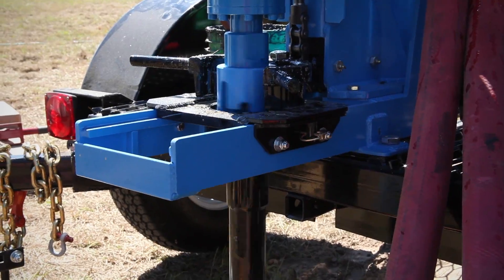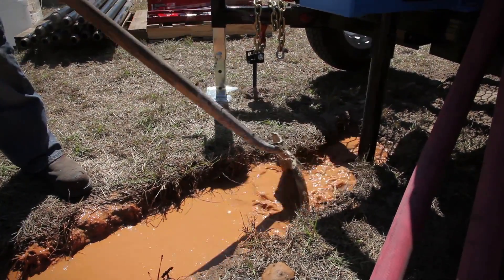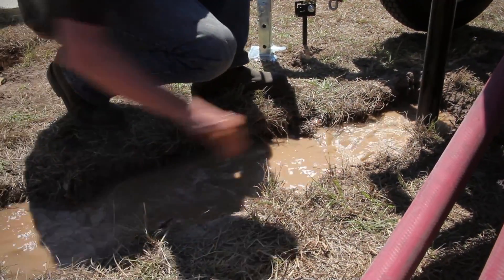If you fail to thoroughly clear the cuttings, the bit may be trapped by the settling of the cuttings when the fluid flow is diverted. Now place the three-way valve in bypass position to divert the flow of drilling fluid back to the pits.